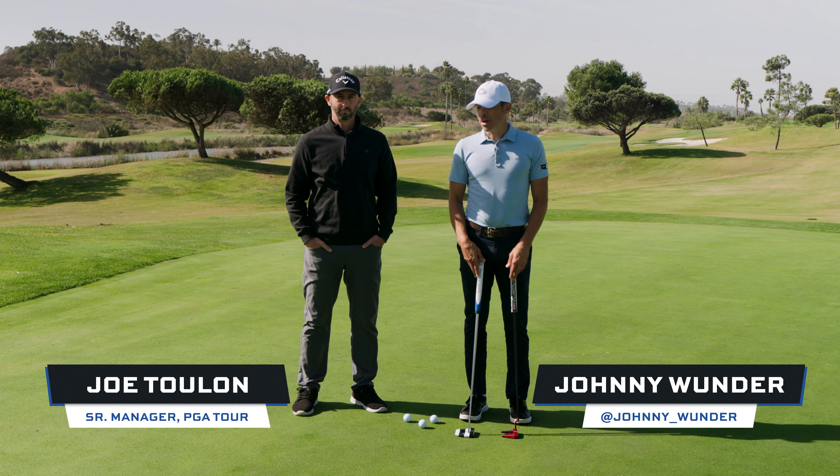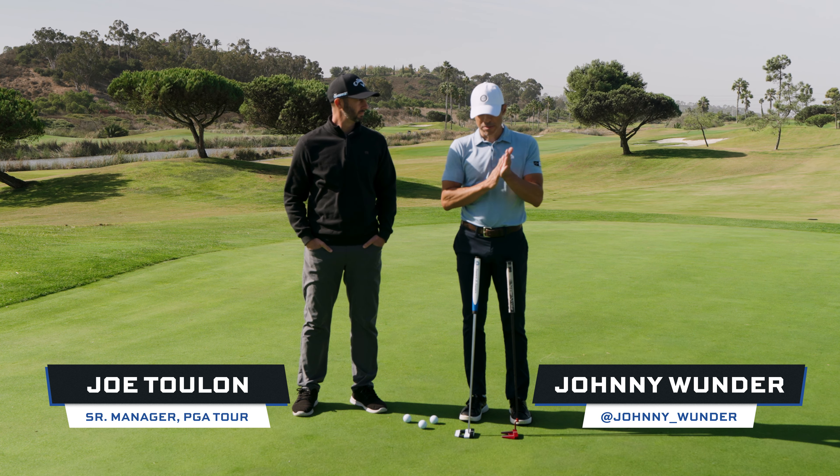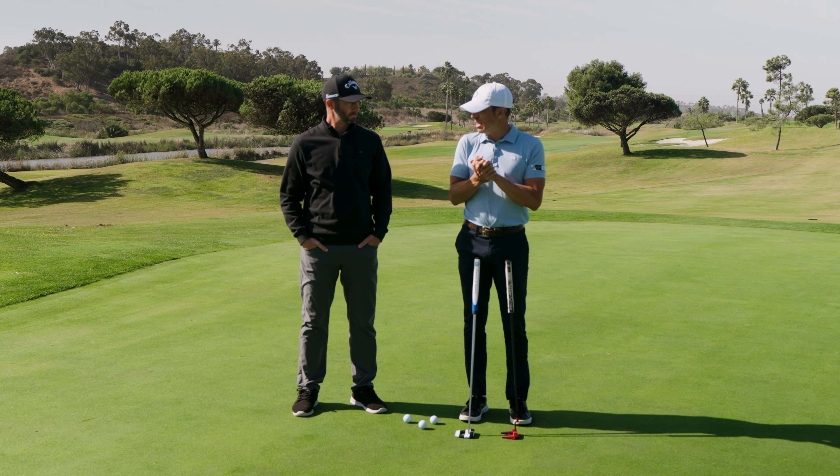I'm here with my good friend Joe Toulon. Joey, how are you today? Fantastic, thank you. We are talking about square to square and the difference between what we would call a conventional putter and the square to square.